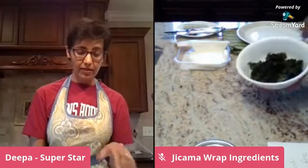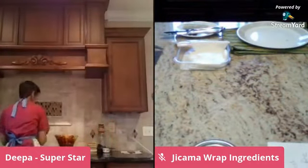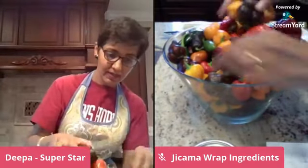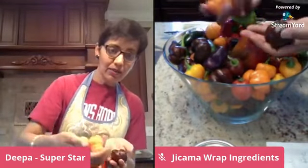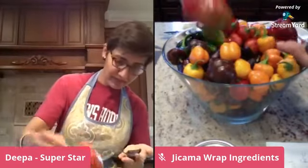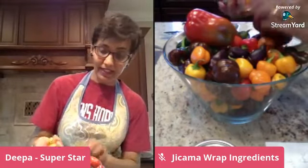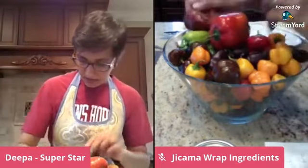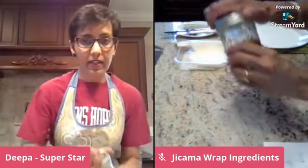I have these kale chips from this morning. And look at all these peppers from the garden — small sweet peppers: purple, brown, green, yellow. I really wish you guys were my neighbors, because what am I going to do with all these peppers? I also have some jalapeño here.